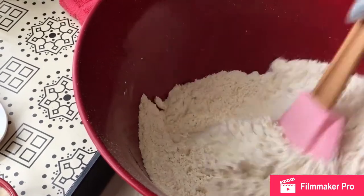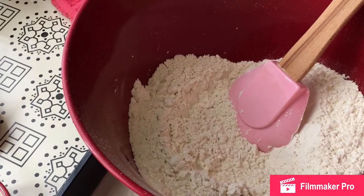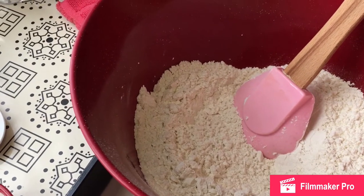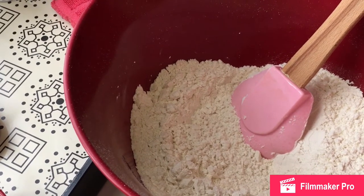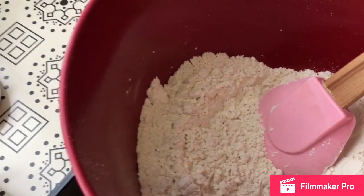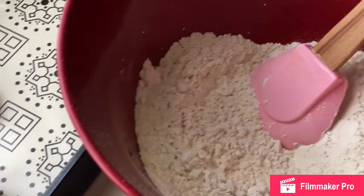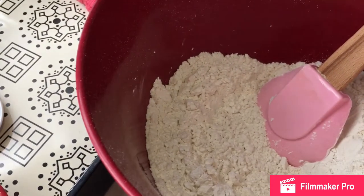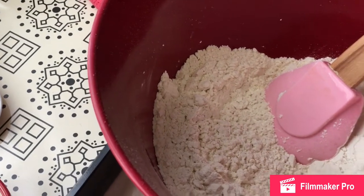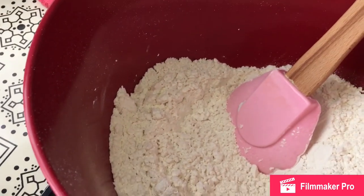Going back to the yeast — if the water is too hot, it kills the yeast, and if it's too cold, it doesn't activate the yeast whatsoever. So I'm just going to get my eggs straight down in there.